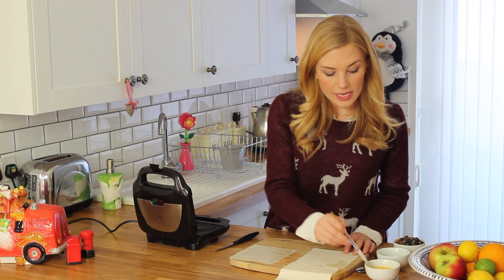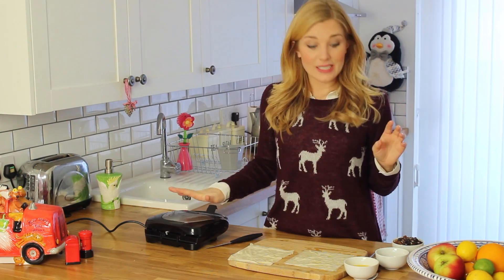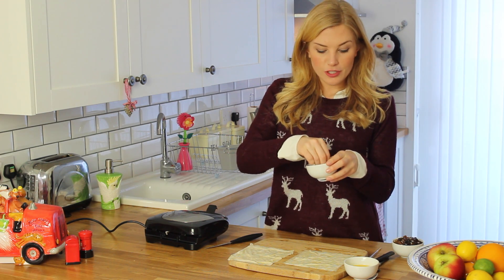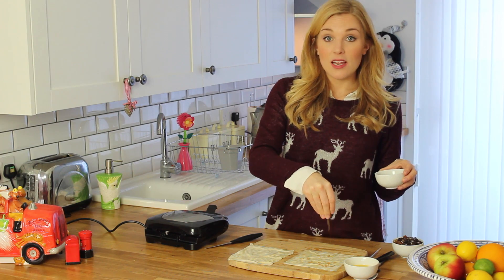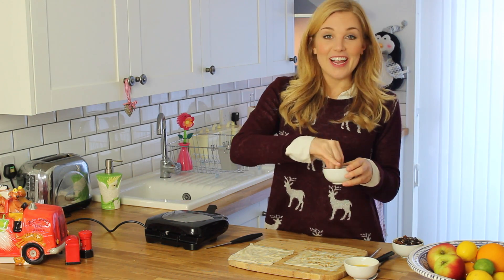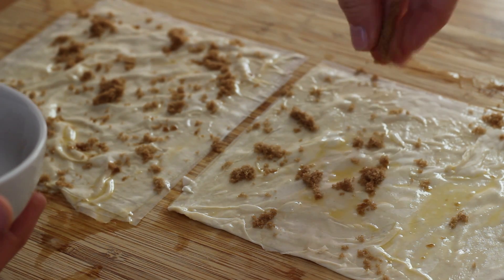Until you have two piles each with four pieces of puff pastry. Whilst that's heating up, I want you to get just a pinch of muscovado sugar and then just sprinkle it over the top of each of your slices. This hopefully in the toastie maker is just gonna caramelize and give it that really nice sugary topping.